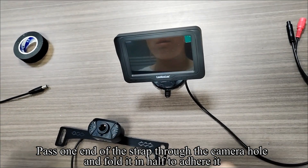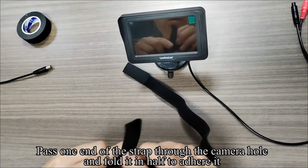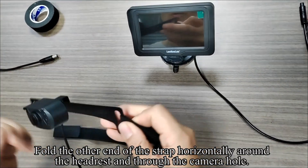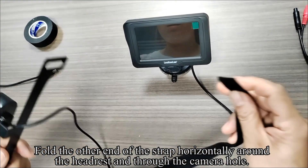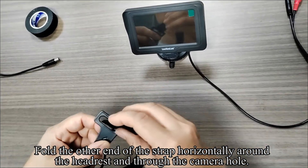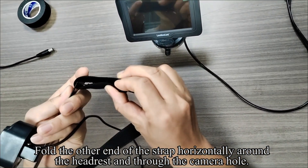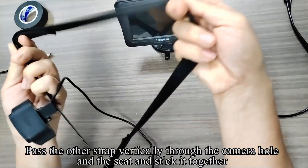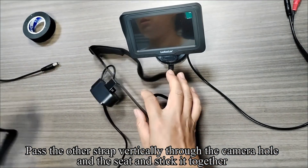Pass one end of the strap through the camera hole and fold it in half to adhere it. Fold the other end of the strap horizontally around the headrest and through the camera hole. Pass the other strap vertically through the camera hole and the seat and stick it together.